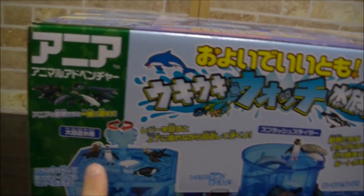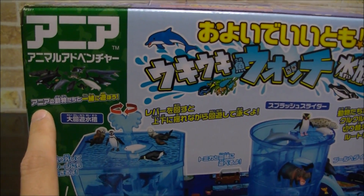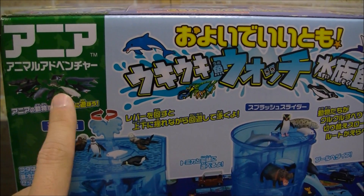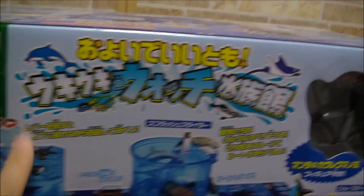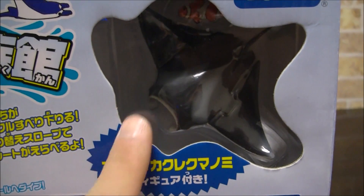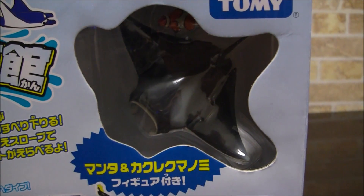こちらの方を今から開封して、並んでいるアニアたちを中に入れていきたいと思います。正面がこんな感じですね。こちらの動物たちは付属されておりませんのでご注意ください。付属されているのはマンタと隠れクマノミです。おもちゃの内容としては大海遊水槽、スプラッシュスライダー、イルカさんのショーステージ、プールが含まれています。